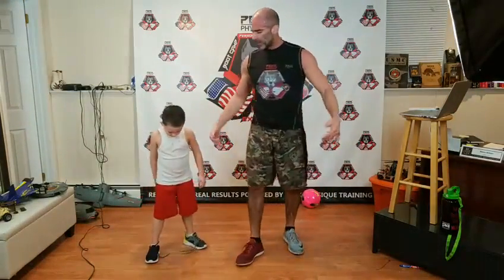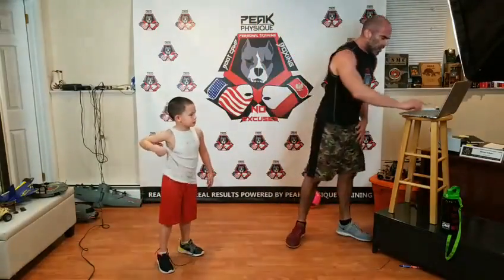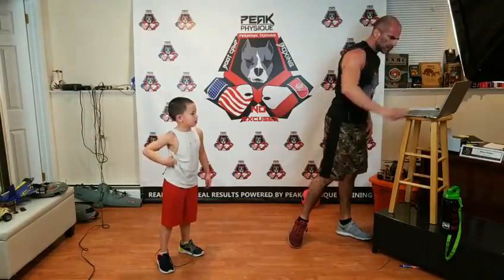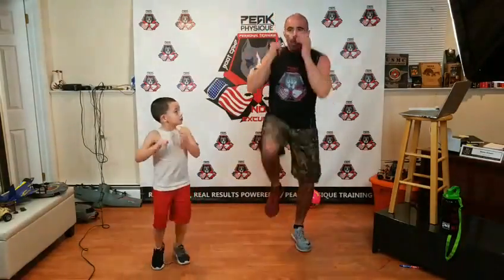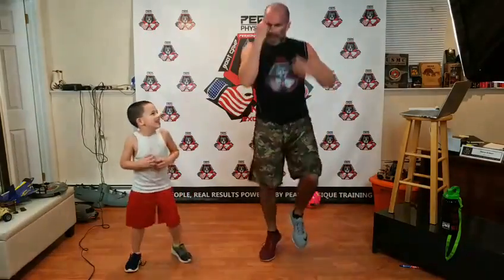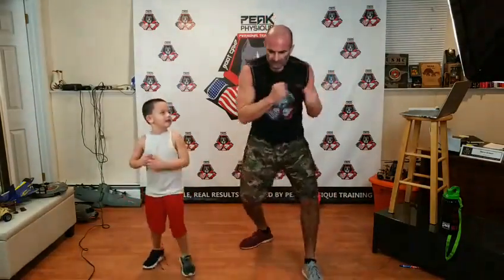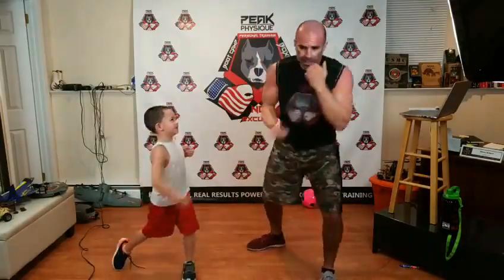Both of your shoes are untied — you're going to have to deal with it this round. We are rolling. High knees coming first — it's four high knees. One-two-three-four, then one-two. One-two-three-four, three-four. One-two-three-four, five-six. One-two-three-four, kick-kick. Get it down. Back around: one-two, one-two-three-four, three-four, one-two-three-four, five-six, one-two-three-four, kick-kick.